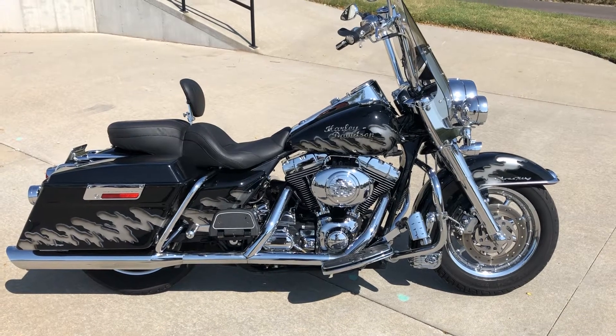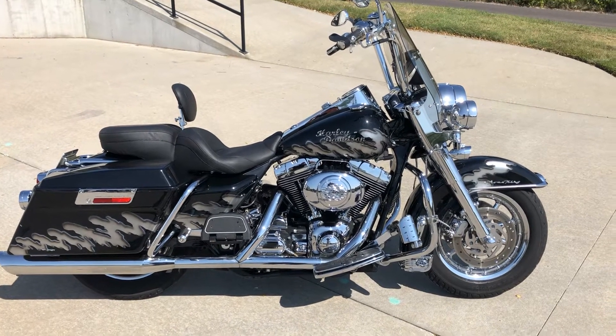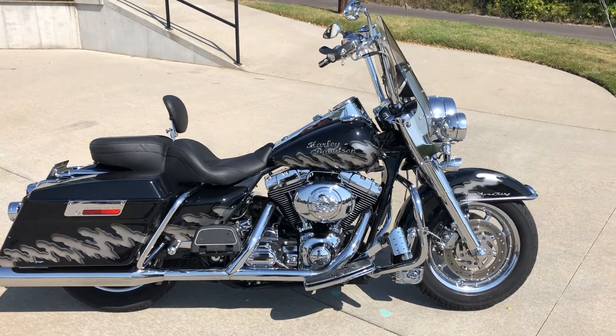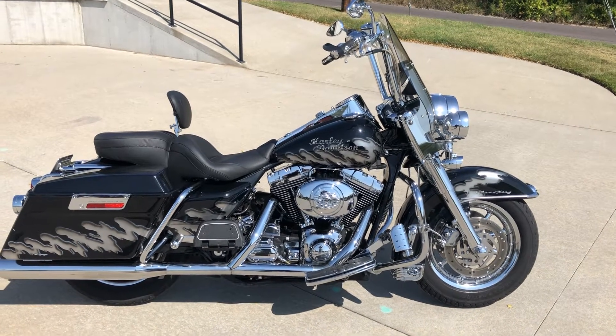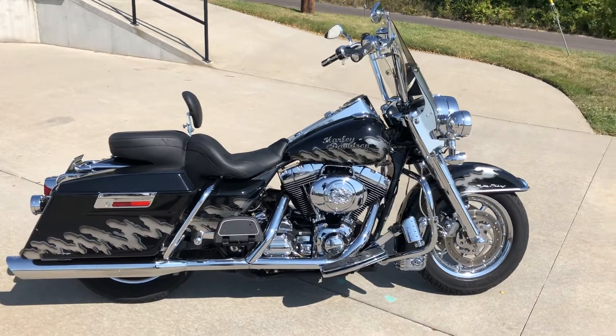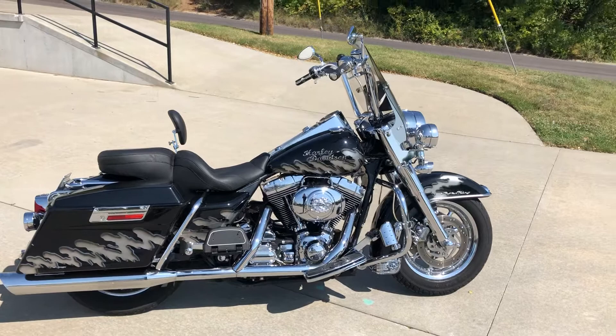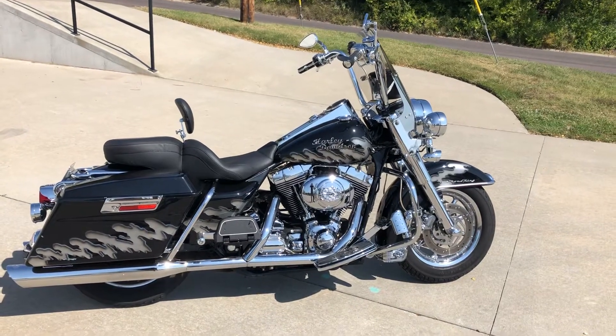This is a bike we just traded for. It's a really slick 2000 model Harley Davidson Road King. The 2000 model means it's a twin cam 88 cubic inch engine — one of the very first years of the twin cam.